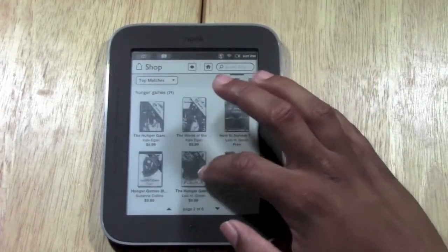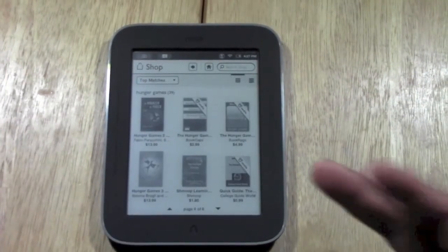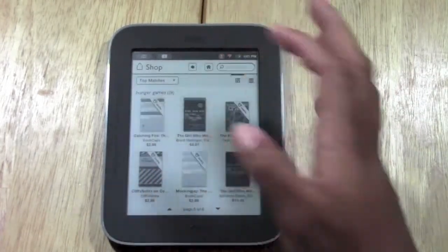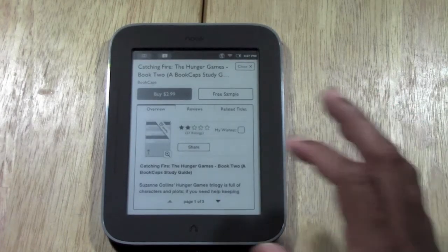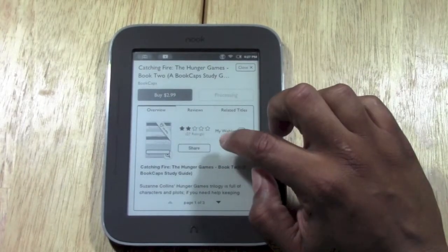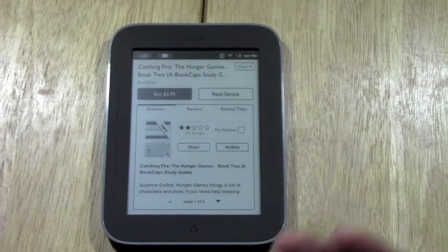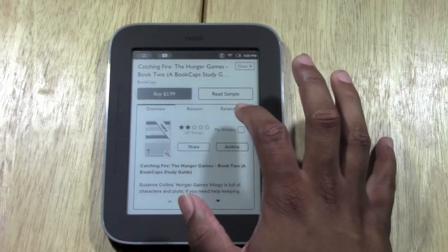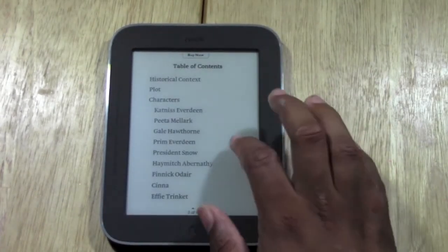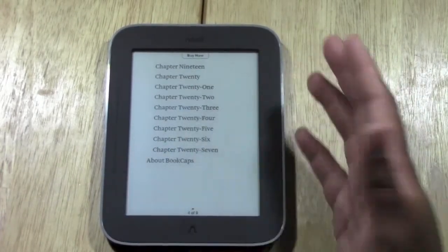They have all the different books in here and a bunch of other cool ones — little guides and other stuff. This is how you would search for a book. Let's say we tap on Catching Fire — you could actually download a free sample. Tap on free sample and it would download right to the unit. You could look at a couple of pages to see if it's one you want. It has nine pages you can look at.